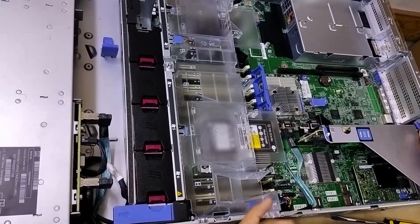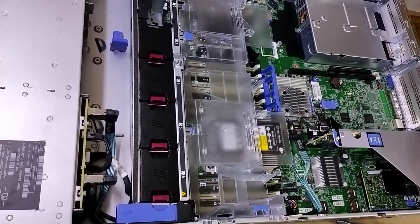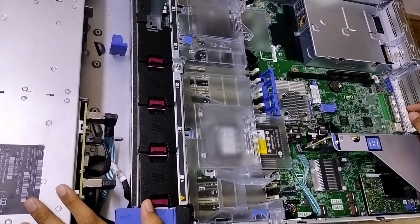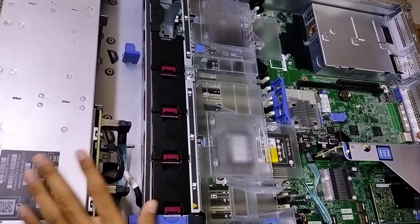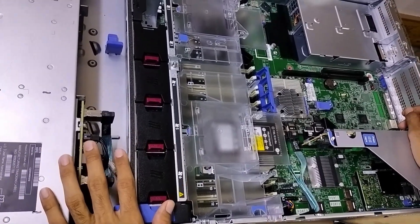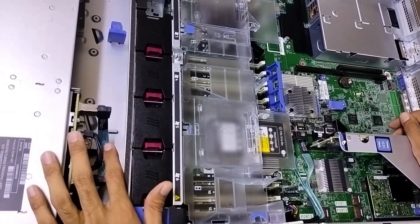Hi everyone, today in this video we will show you how to replace the CPU in HP DL380 G10 servers. We bought new servers that came with a 4210 CPU, and we want to replace it with a 5218. We will show you how to replace the CPU in the server.